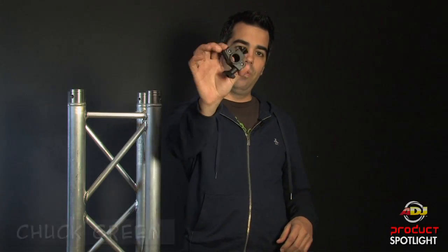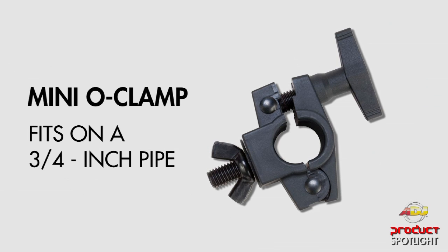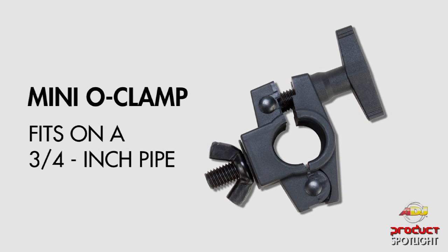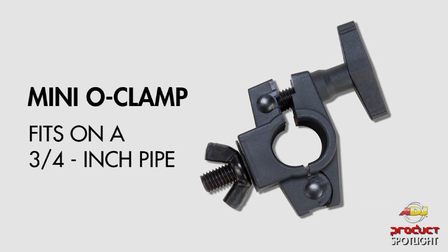Hello, Chuck Green here with a quick product spotlight. We have a brand new accessory at American DJ. This is called the Mini O-Clamp. It is a super handy miniature version of our very popular O-Clamp, but this one fits on three-quarter inch pipe.